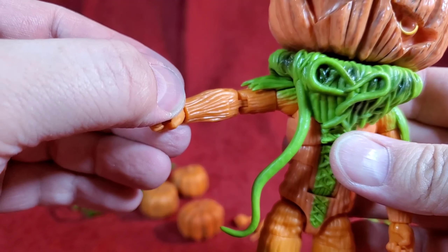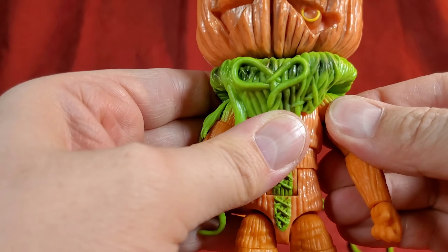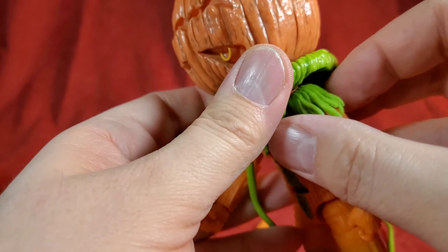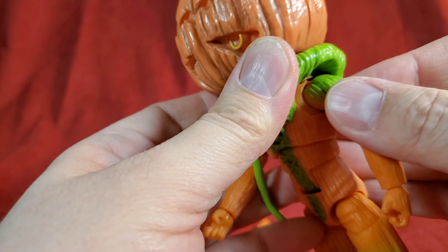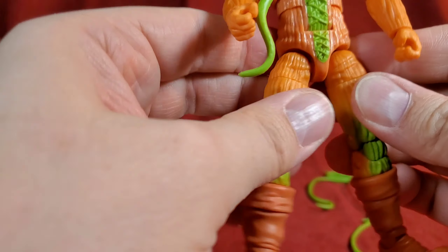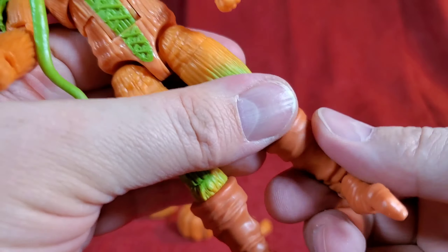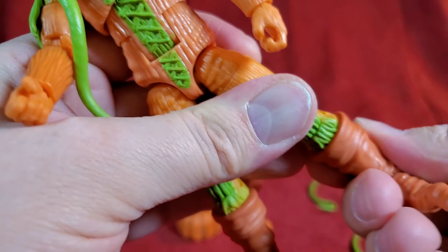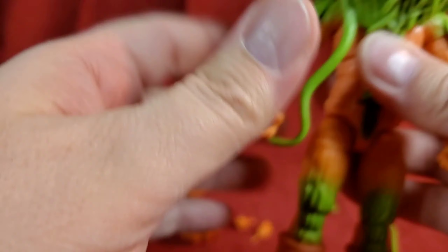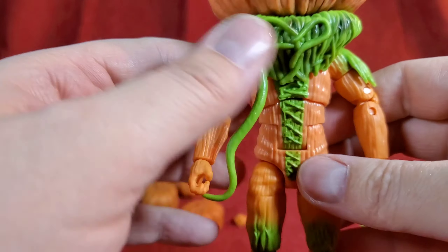His arms seem to go farther out than King Sphinx did — they do have that shoulder joint in there, you just have to look underneath. That nice shoulder joint gives you some nice forward and back movement. He's also got a thigh cut and a nice shin cut as well, which is always nice for getting them into deep poses. Come on McFarlane — what does it take to throw in a thigh twist on one of your characters?